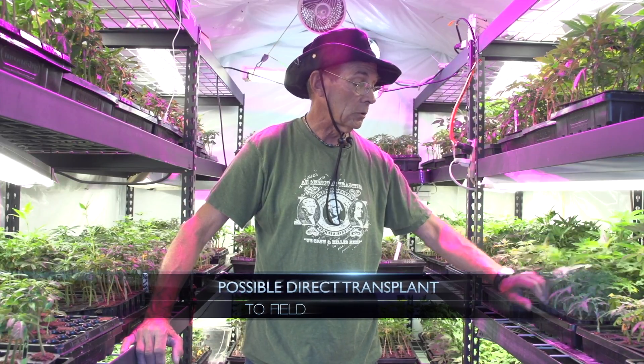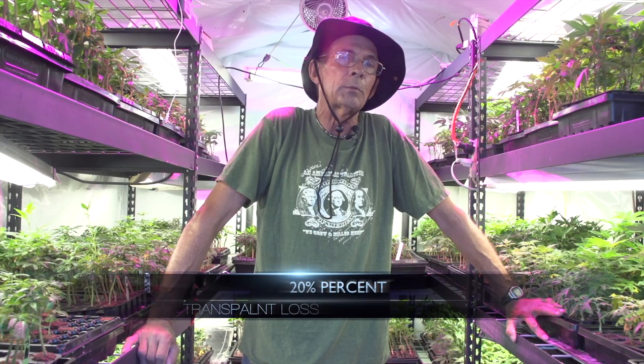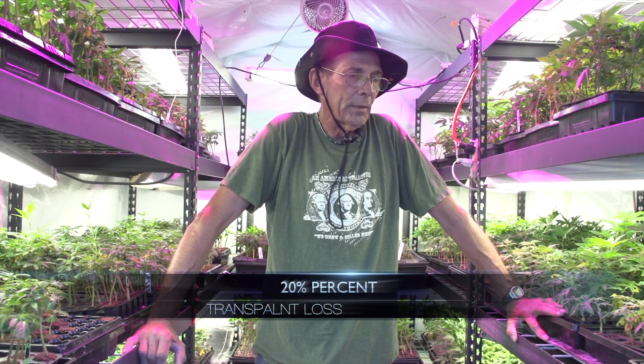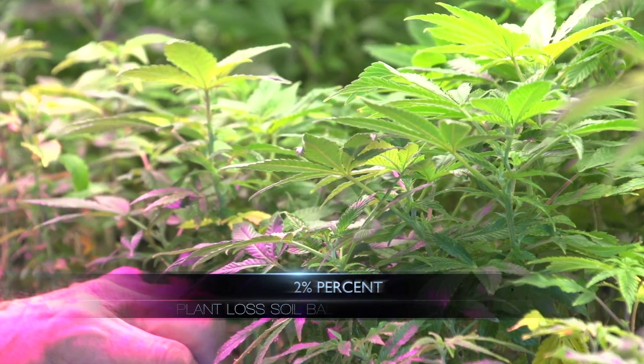The first year we were doing it, we did not have that and we lost about 20% of the plants we put out there. With the soil balance, that changes to about a 2% loss.